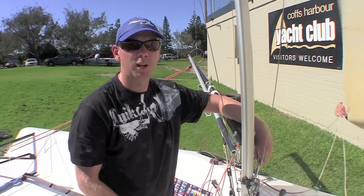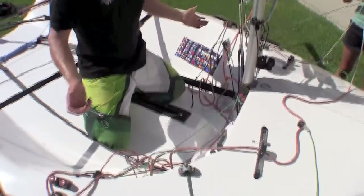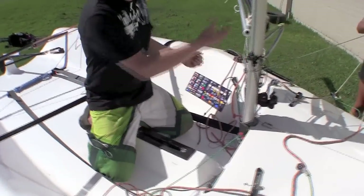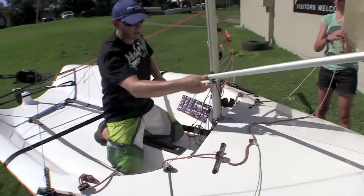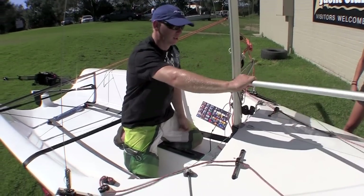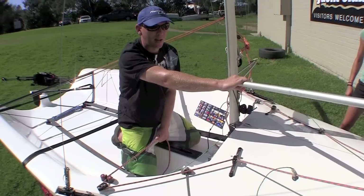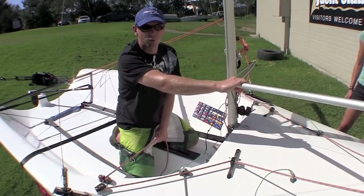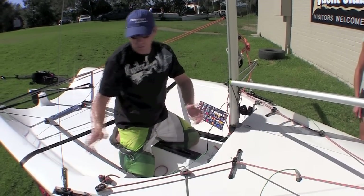One thing I find with people in a kneeling position — although it feels comfortable and it feels safe and it feels like a really solid platform where you can do your pole techniques quite simply and easily — if something goes wrong with the boat, you are only in a position where you can do this, and you can't get very far.